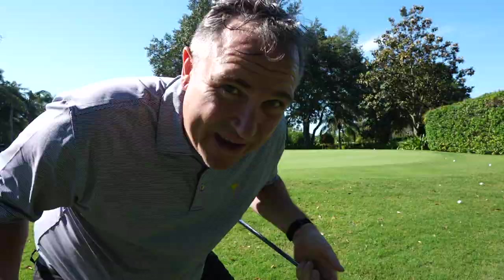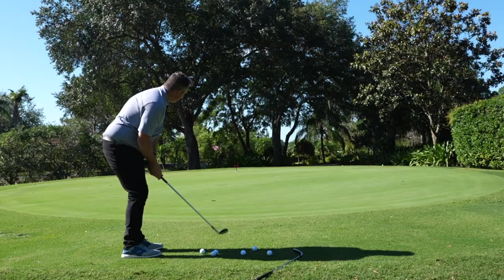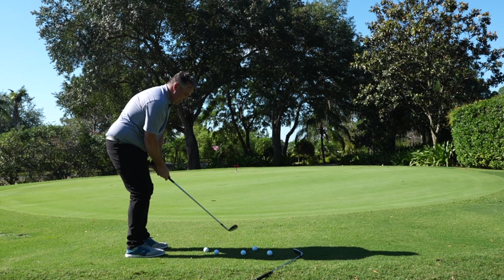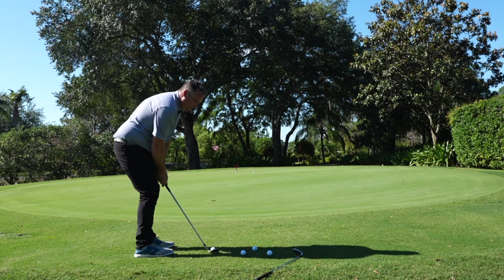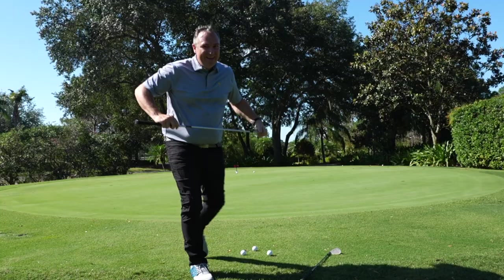I'm going to try one more using a slightly tighter lie — first with the Vokey. Oh, that's in! We'll take that. Hit the hole, and checked up pretty good there — not as good as the SM8, but still really good. We had one in, one hit the hole, and the other one checked up really nicely.